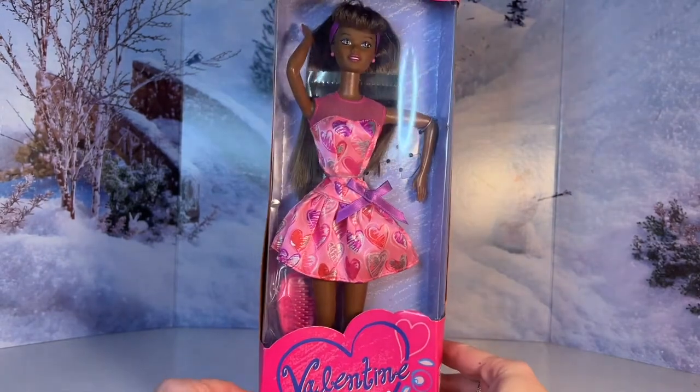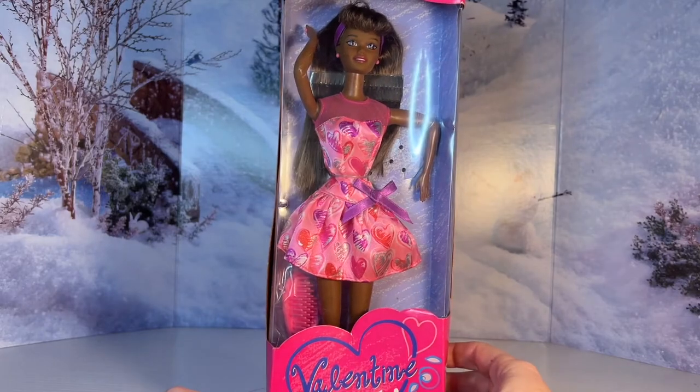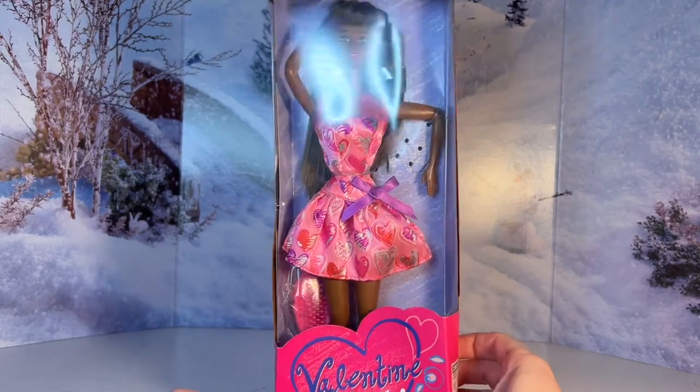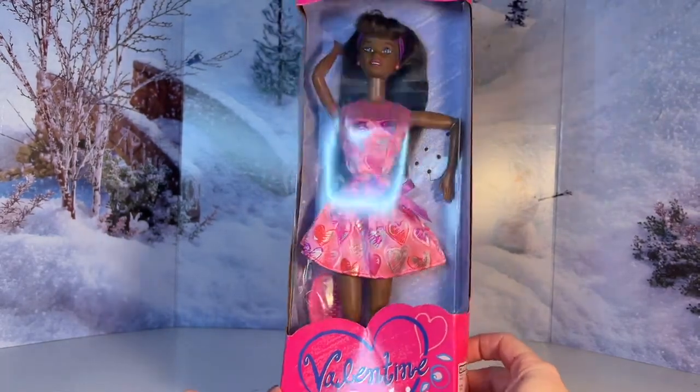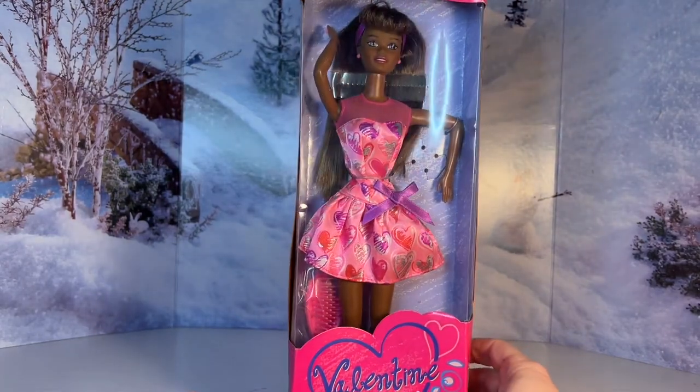So there she is — I just wanted to show you her box real quickly. I got her off eBay, used. She was really cheap, maybe 10 bucks or so, and her box is damaged so I'm going to be taking her out anyway. I'll be right back — I'll take her out and we can take a closer look.